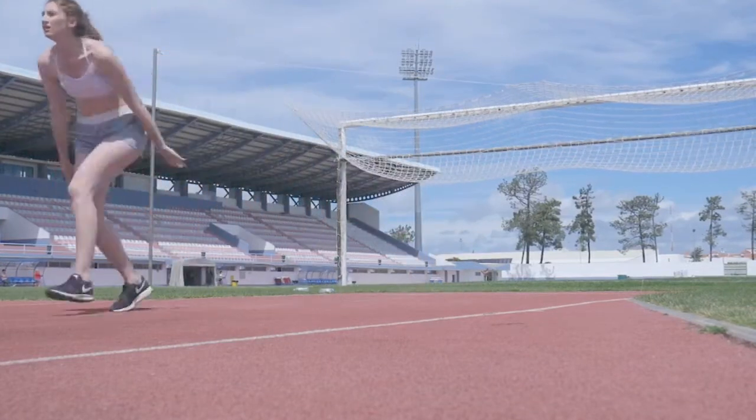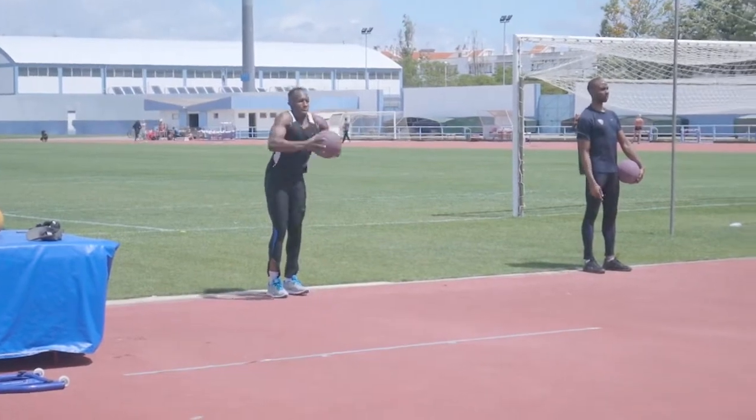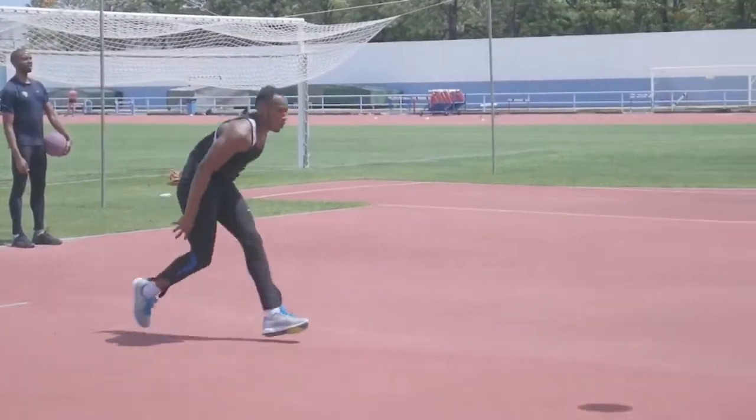We then added a plyometric element with these hop and throws. Here is Julian showing some real dynamic power with the exercise.